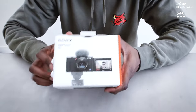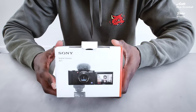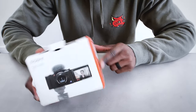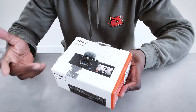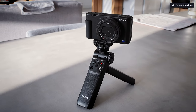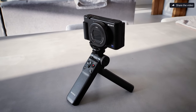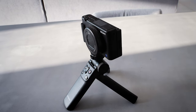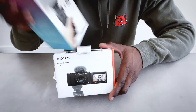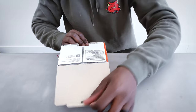For today's unboxing we have the Sony ZV1 digital camera. I saw some good reviews and got some good advice about Sony products from a friend, Drew — he said it's really good. We're going to test it out and run with it. I also have a vlogger kit grip right here, and we're going to unbox that as well.